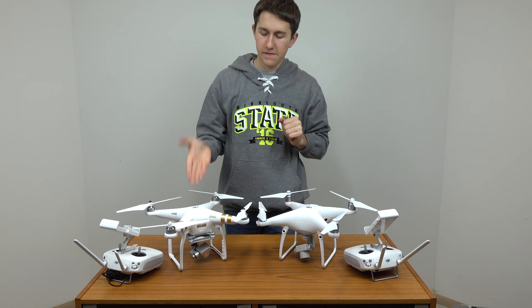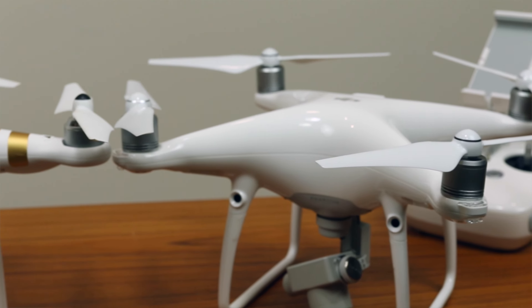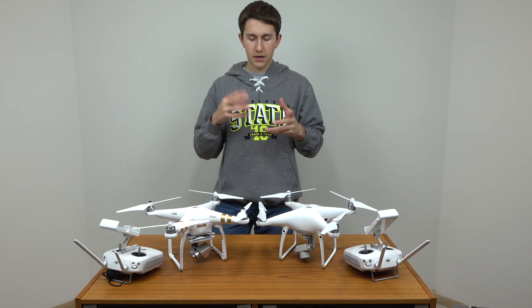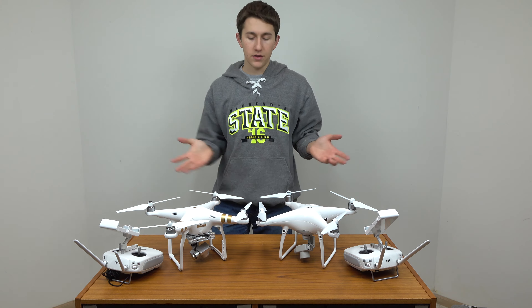Today we're going to be comparing the DJI Phantom 3 Pro to the DJI Phantom 4 Pro. We're first going to talk about the design changes that happened when DJI transferred over to the Phantom 4, and then we're going to talk about the smaller details and what you should know before you buy either one of these.